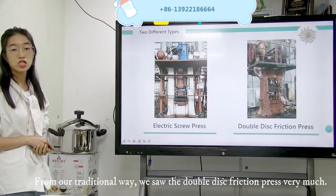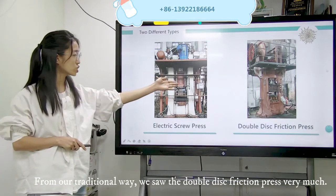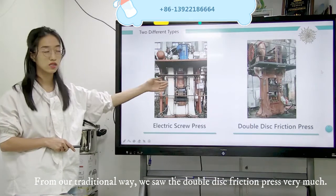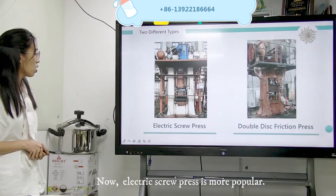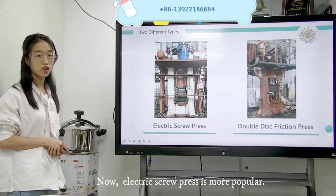From our traditional way, we saw the double disc friction press very much. But now the electric screw press is more popular in China.